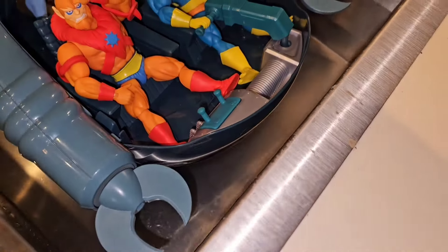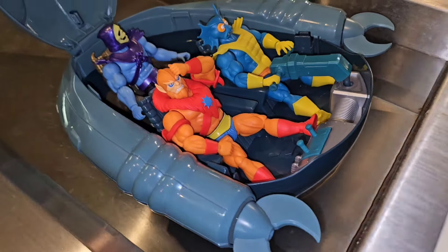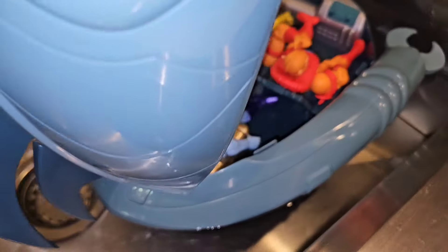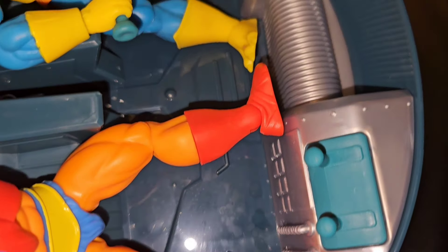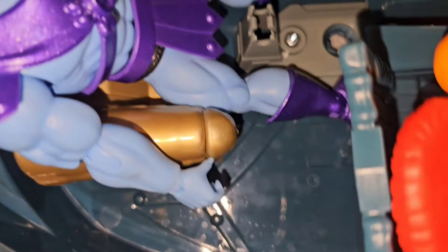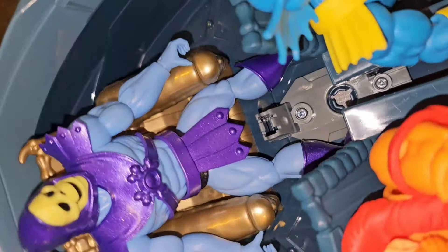Look at that right there - this thing is floating! Let me get close up in there and make sure there ain't no water seeping in anywhere. There ain't no editing tricks, this thing is floating on water. This sink is probably about five inches deep. Look at that - those figures are up in there. This thing is a boat all day. No water in there at all - I'm so shocked, none of those screw holes is seeping through.